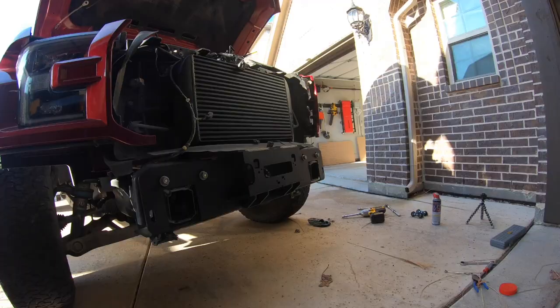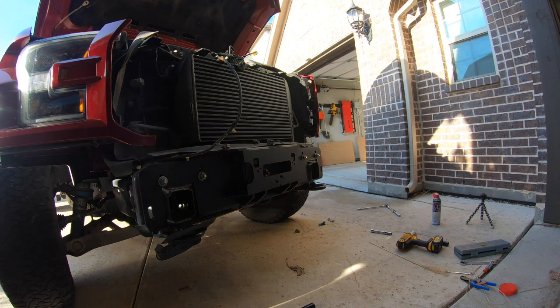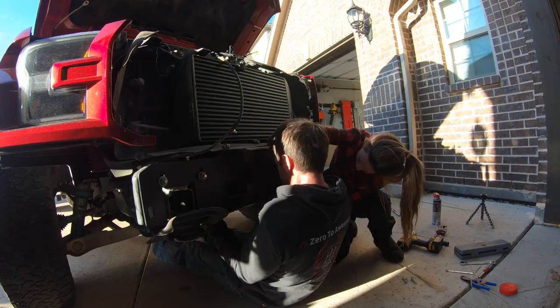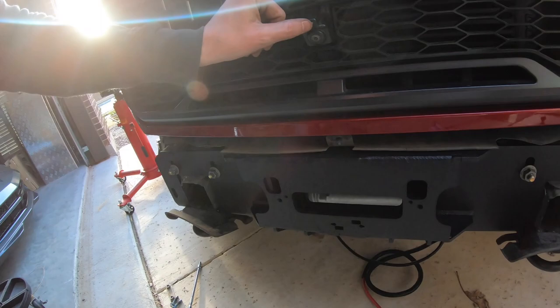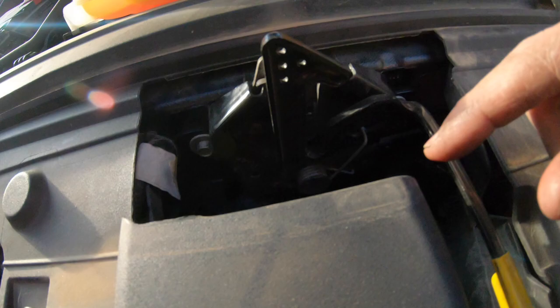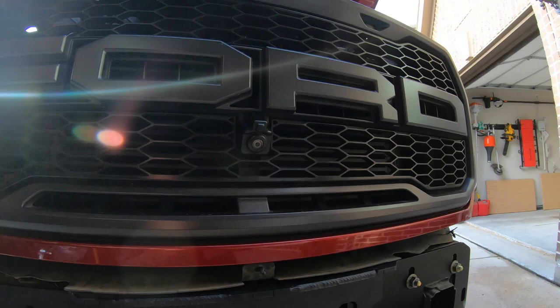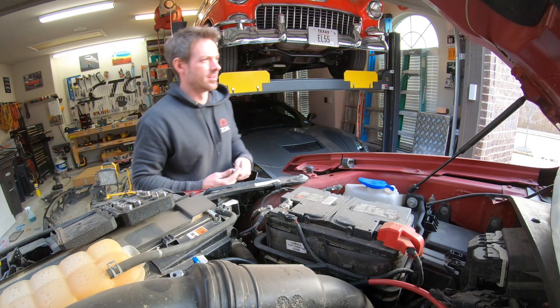Instead we're going to open this box over here and start putting in a big old winch. A tidbit I learned while taking the truck apart: this little nub thing right here I always thought was for the adaptive cruise control that I don't have, but it turns out there's a little hole underneath it and a hose that goes to it - it's a washer spout. Whenever you turn on your windshield washers for the windshield, it sprays this camera too, which is slightly ridiculous but apparently it's a thing.